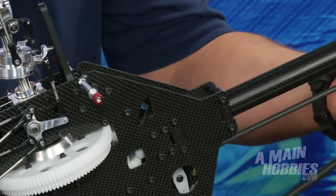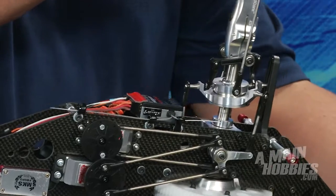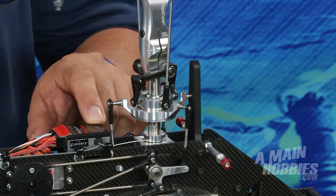I push the helicopter forward, the swashplate goes level. I take the helicopter, tilt it back, the swashplate goes back to level. If you see that, you know your swashplate sensor direction is correct, and you can now move on to menu N.